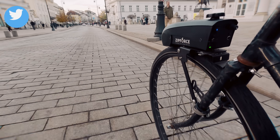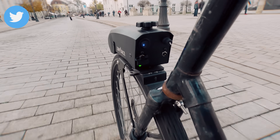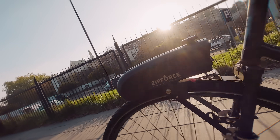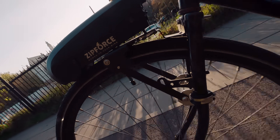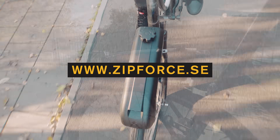It looks good on the bike and it sounds really cool. Check this out! It weighs only 2 kg, so it doesn't change your riding style much. It's made in Sweden from very high quality materials. To see all Zip Force models, visit zipforce.se.